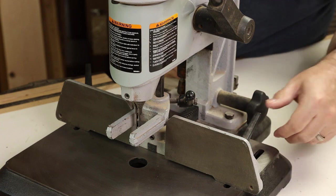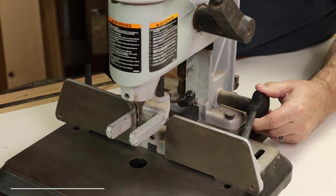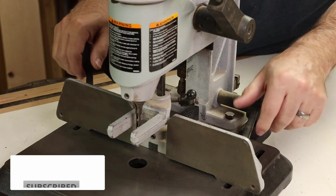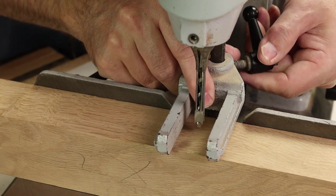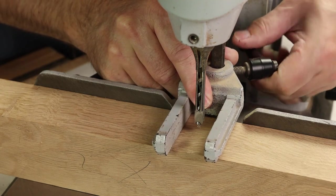On this Delta 14651, there's a nice gear drive to the fence, so it stays parallel to the bit, and you can move it forward or back as needed, and then lock down the quick fence clamps. The workpiece is held down by means of this fork assembly. You just drop that down to the workpiece and re-tighten it on the post.